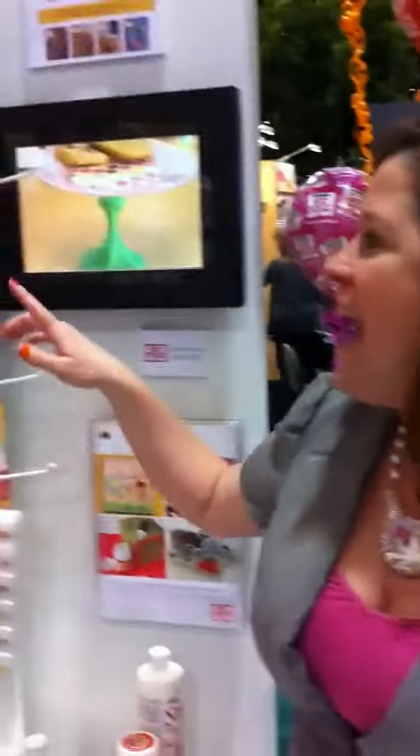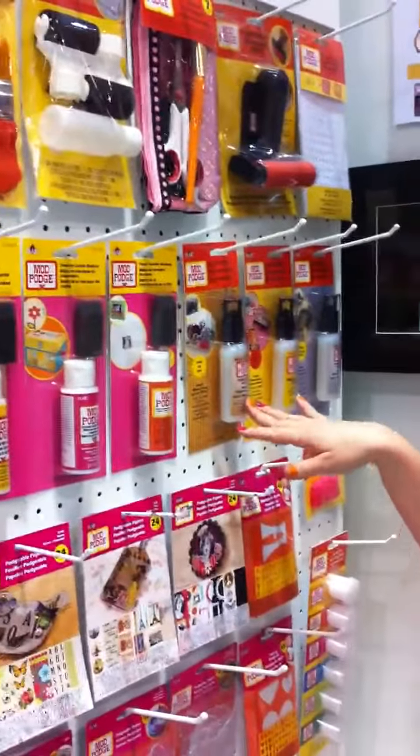Hi, Kathy Pillian here, and I want to show you our new line for Mod Podge. We've got a whole bunch of new formulas of Mod Podge crackle finish and antiquing finishes, and Dimensional Magic is now in glitter.